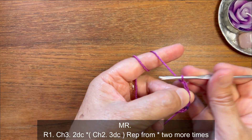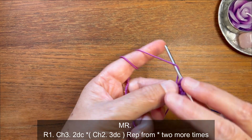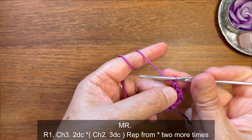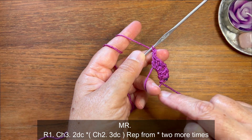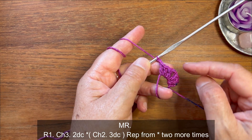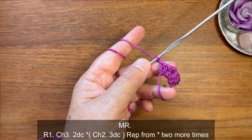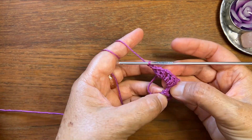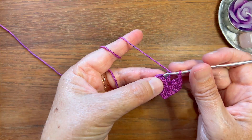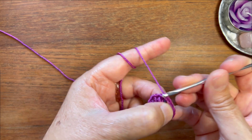Now we're gonna make chain two for the corner, and we're gonna repeat that — three double crochets into the ring, then chain two for the corner — all the way around. We'll end up with four groups of three double crochets and four chain-two corner spaces. Now we're gonna pull that tail and close the magic ring, then slip stitch into the third chain from the beginning chain three to close the first round.